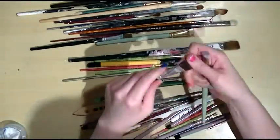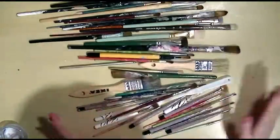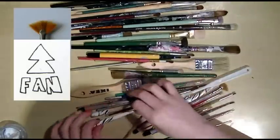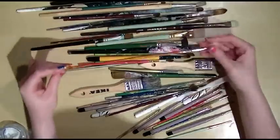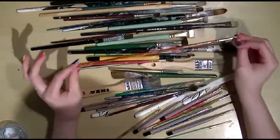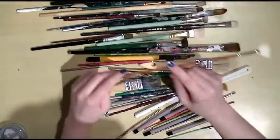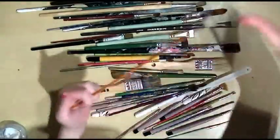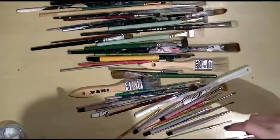Stippling brushes are for stencils — you might be able to see better with that one. You've also got fan brushes like these ones and this one here. However, I don't like long brushes — I much prefer short handled brushes.